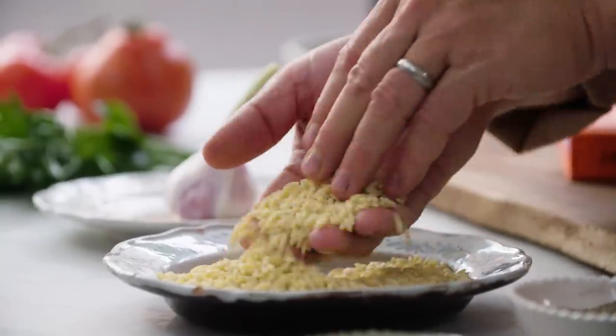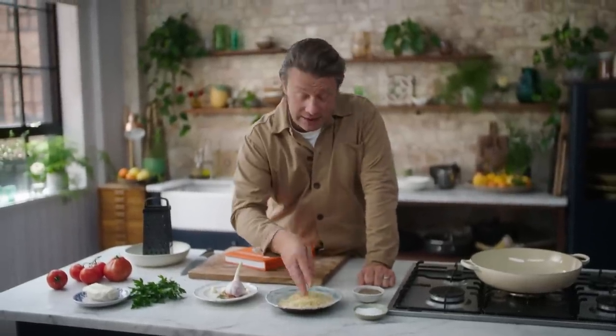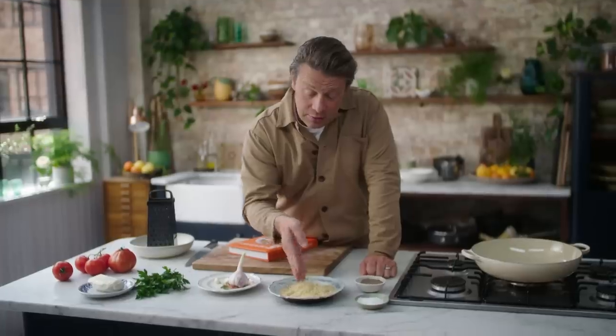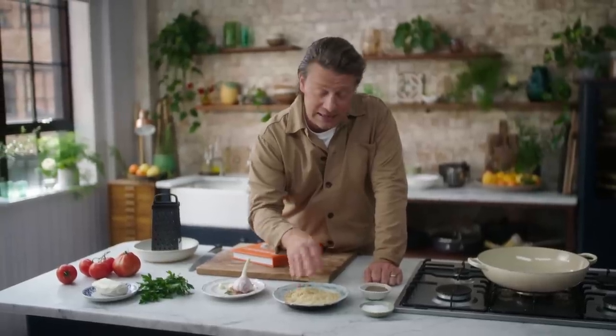This is orzo — it looks a little bit like rice but it's not rice, it's very small pasta. You can get it really easily now in supermarkets, not all of them but it's definitely out there. I'm also going to give you a hack to sort of fake this pasta if you can't find it, with spaghetti — I'll show you that in a minute.